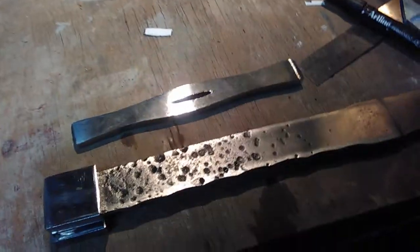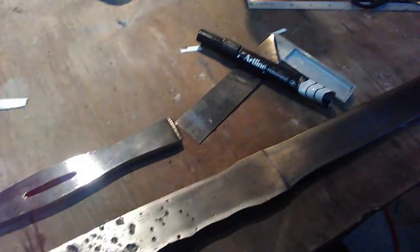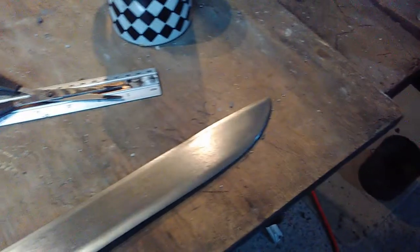I've just about finished grinding this mess. I started it years ago and never got finished. Now we've got a forge and can heat treat it.